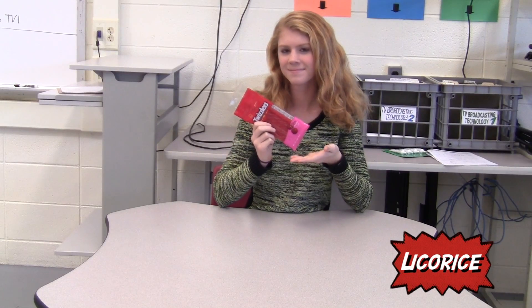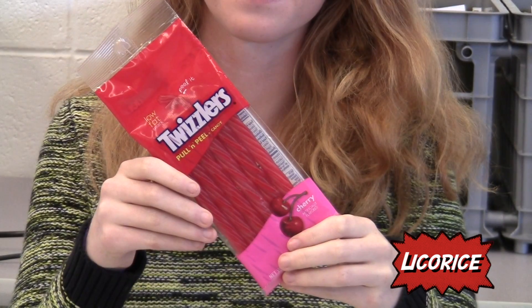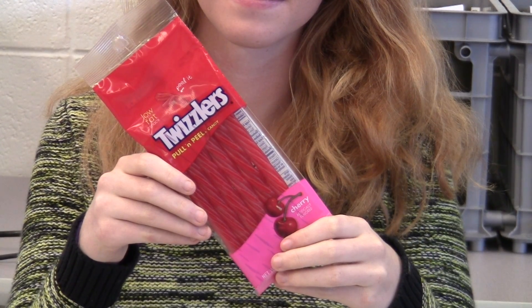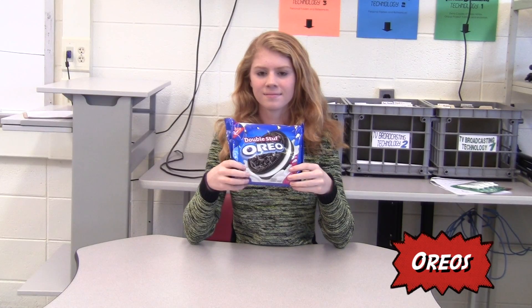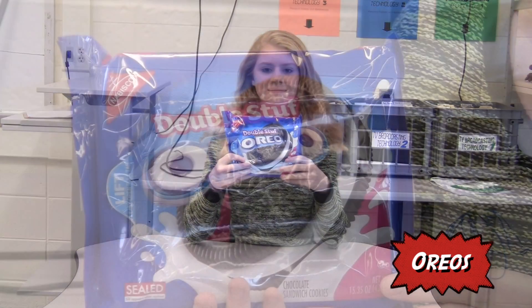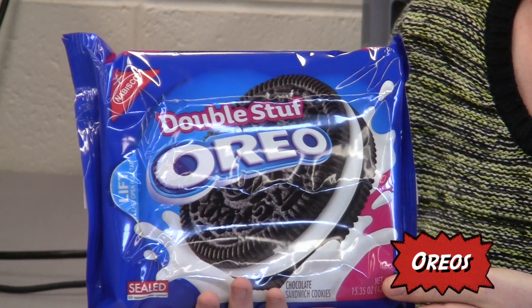For the spider's legs, you will need licorice — or in this case, Twizzlers, specifically the ones that can be peeled apart. Then, as the spider's body, you can use double stuffed Oreos. Make sure you don't eat them all before you start.